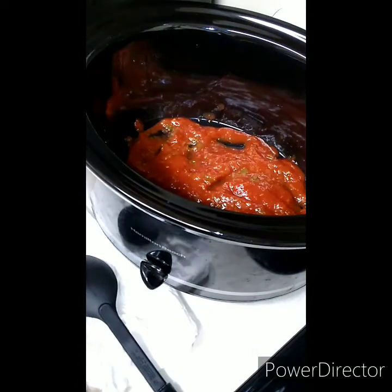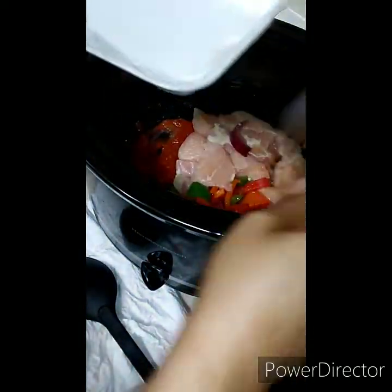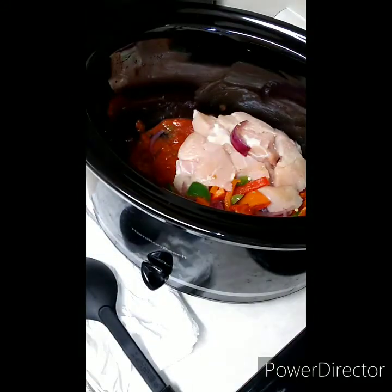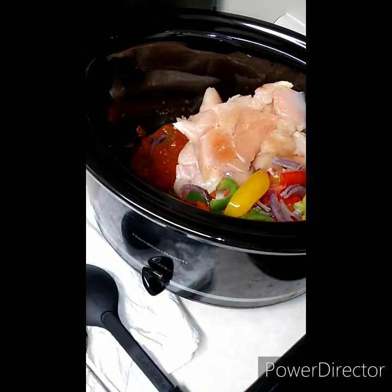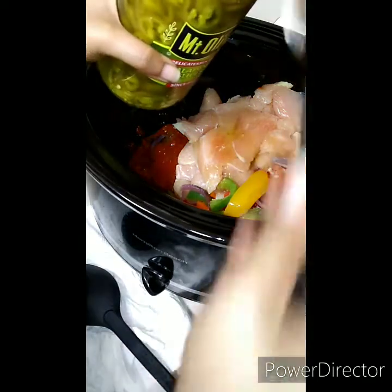Now we're going to dump all of this in here — both packages — with some good old red onions. Next package goes in, and we'll add some jalapeños and put some in there.